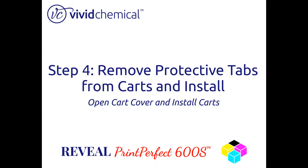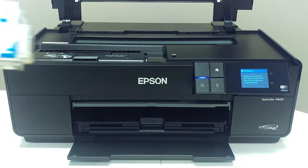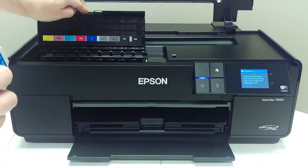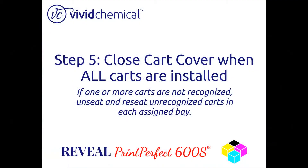Next, remove all cartridges from their boxes and bags and remove the yellow protective tab from each cartridge, and install it in the cartridge bay as shown. After all nine cartridges are installed,